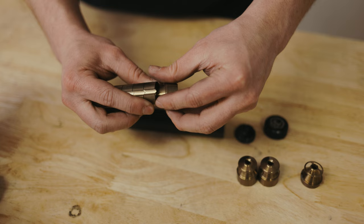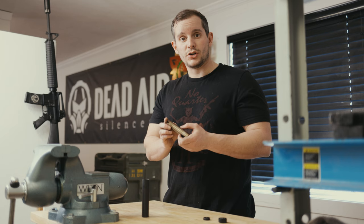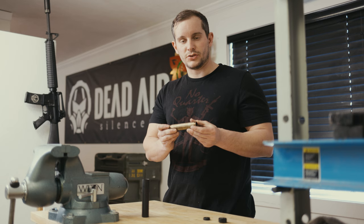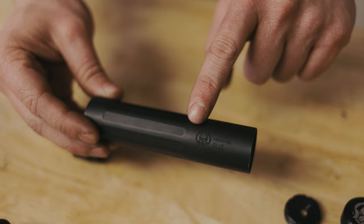To reassemble, take your end cap baffle and simply reverse the order, lining them up with the aero sections seen here. You're going to want to assemble the baffle stack outside of the silencer so the baffles can seat properly with their aero channels and clip into place.